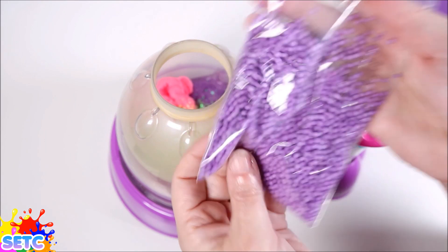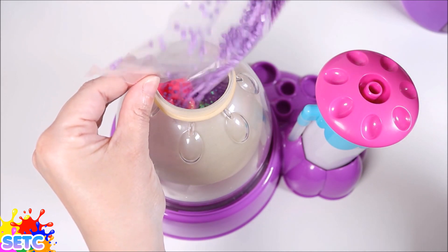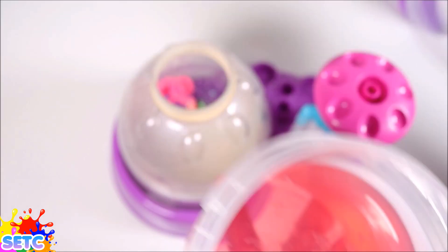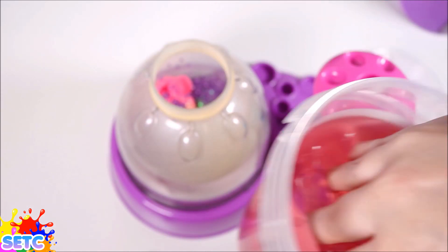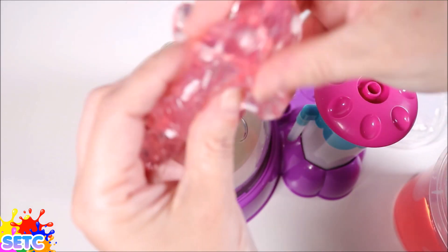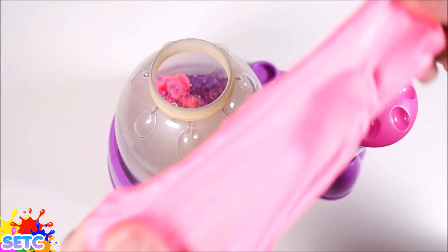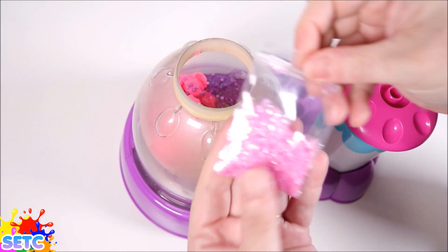Next we're going to put in some of these purple foam beads, and some of this pink translucent slime. Let's add some more pink fluffy slime and some glitter.